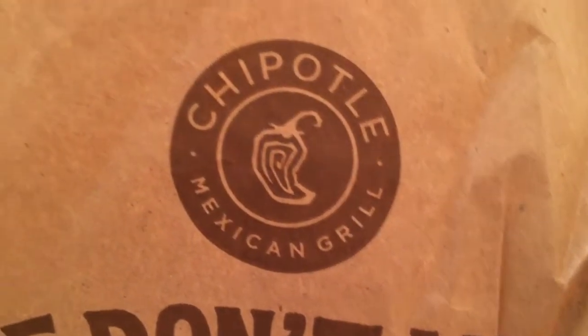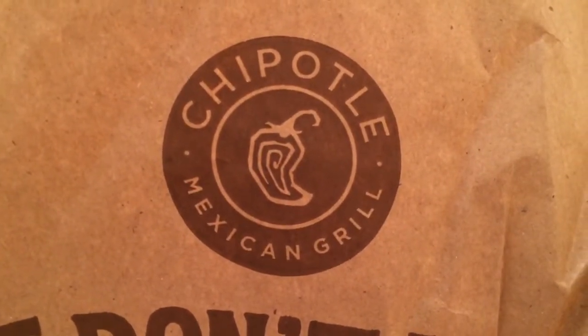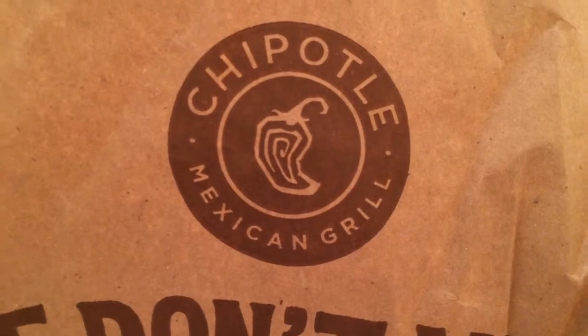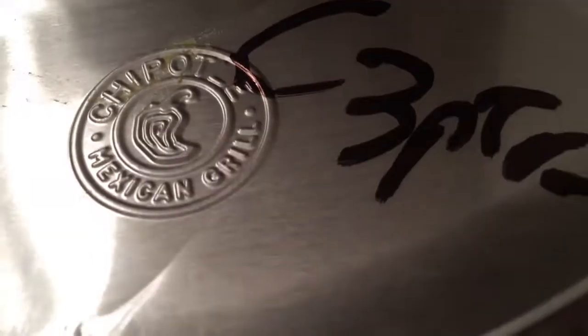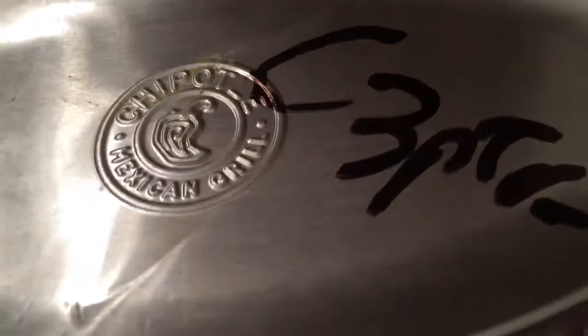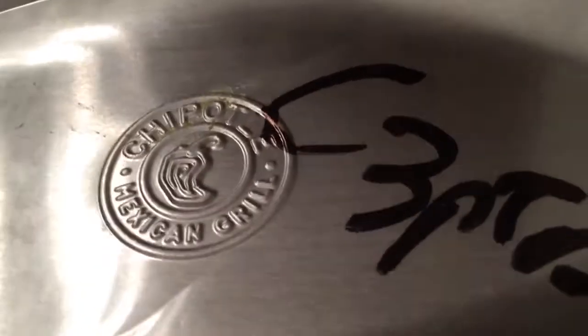I wanted to give you a quick RAM money-saving tip. This is from Chipotle — it's called the three-pointer. This is a chicken three-pointer and you can get this at any Chipotle. It comes out to about $5.25 with tax, so it's about five bucks.